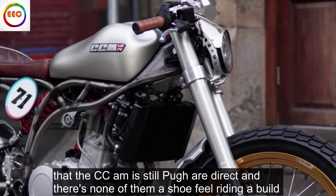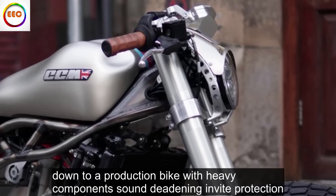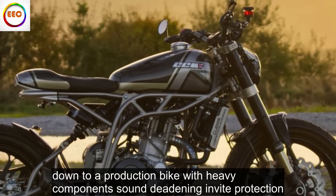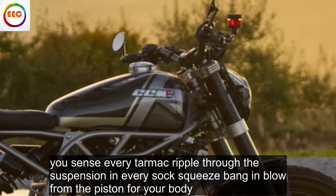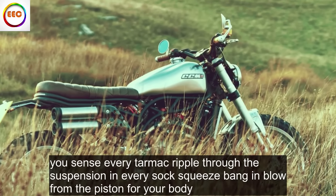But the CCM is still pure, direct, and there's none of the mush you feel riding a built-down-to-a-production bike with heavy components, sound-deadening and vibe protection. You sense every tarmac ripple through the suspension and every suck, squeeze, bang and blow from the piston through your body.